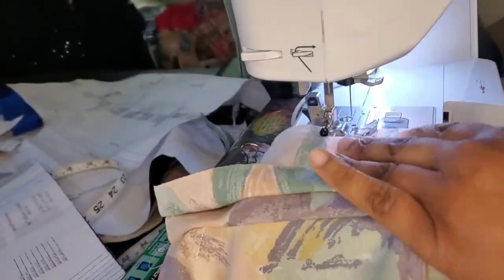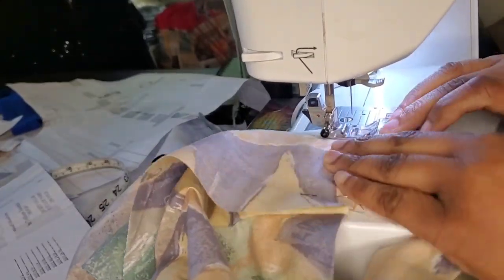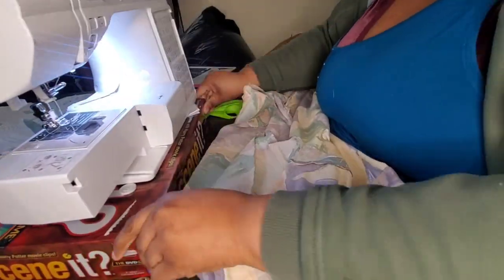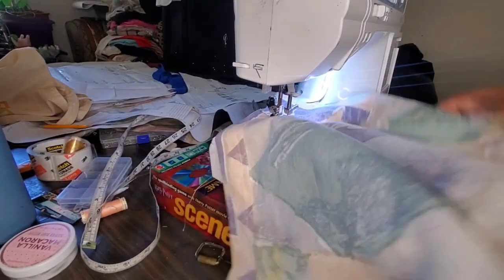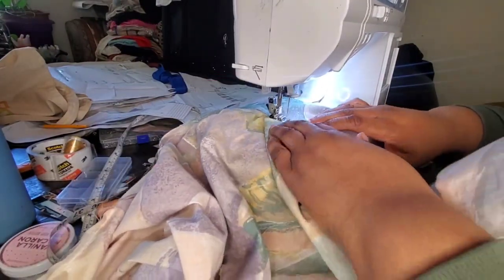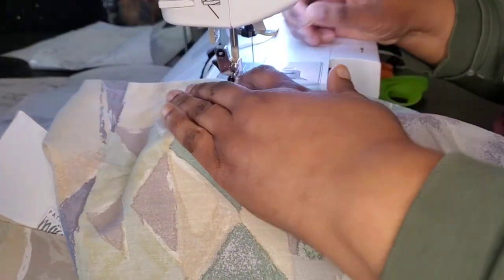I go in and use my pinking shears to clean up all of the edges so there's no fraying — you guys don't see that on camera. I'm flipping my collar right side out, going to my iron for a quick press, then folding over the edges and doing a stitch in the ditch to hide all of those inside seams of my jacket.